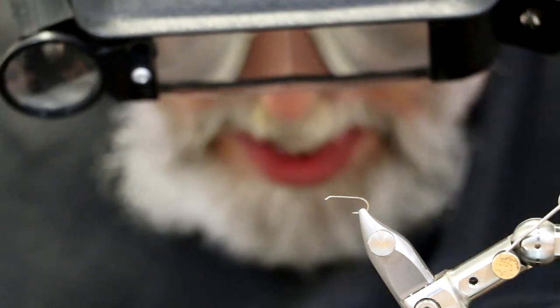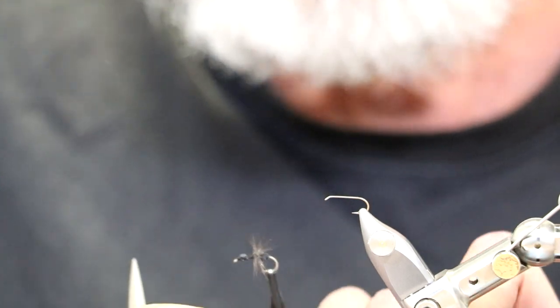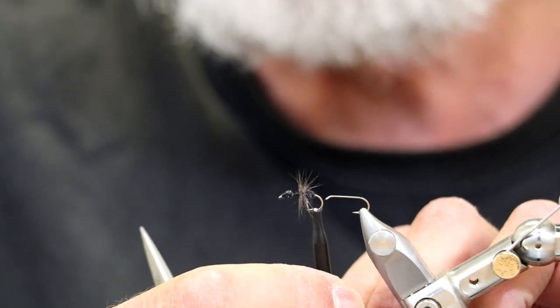Ants, like all terrestrials, don't float well. When they hit the water they start to sink. They don't land on the meniscus - they land in the meniscus. Their breathing apparatuses are quickly drowned by the water and so they sink fairly quickly. All trout are more comfortable eating food subsurface than on the surface, so a drowned ant can be a very good pattern. You can fish that as a trailer off of any kind of a dry fly. The first one I'm going to tie for you today is just a sunken ant - a simple soft hackle.